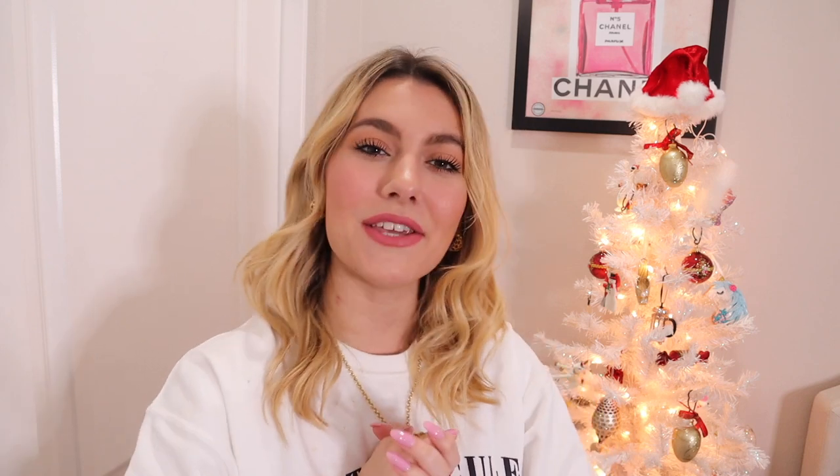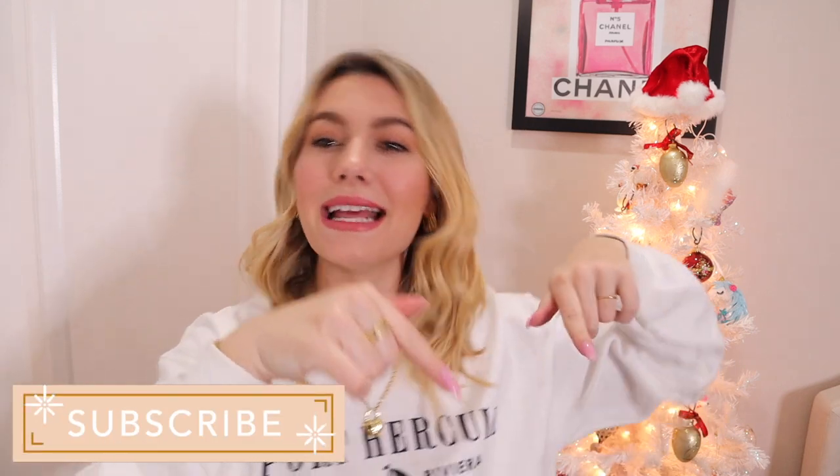I will definitely be putting these AirPods in so many vlogs because I'm obsessed with them. I want to find a clear case to put them in so you can actually see my name — I just want to personalize everything. I was so shocked when I saw the engraving — I was not expecting it at all. Thank you mom and dad for the surprise, and also thank you for the brand new phone and AirPods — I'm so grateful for both.